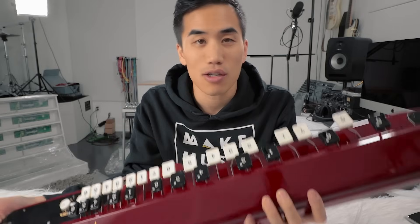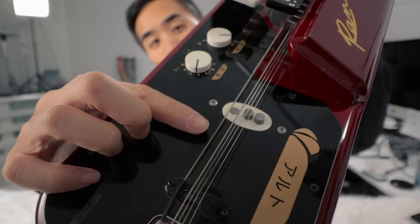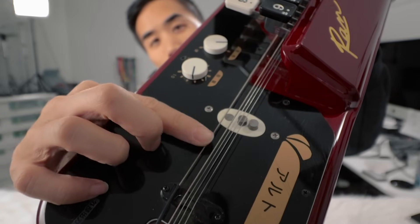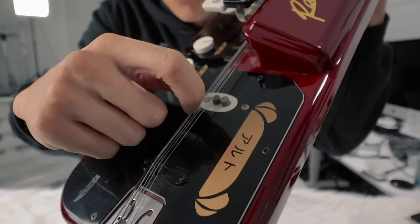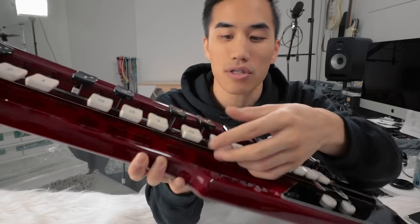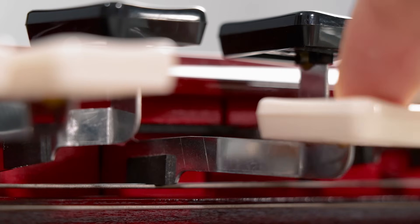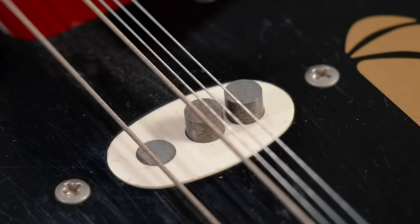So I did the tiniest amount of research and this is called a Taishokoto or a Nagoya Harp. It's a stringed instrument from Japan. It's got five strings and all of them are tuned to G. This one here just acts as a drone — it's the lower octave — and then these other four have an identical lower octave and higher octaves. There are 27 keys with black and white notes like a piano, and each one when you press it lowers a sort of pad onto the strings. The keys are also numbered. It's also got a pickup, so let's plug it in and see what it sounds like and make some music.